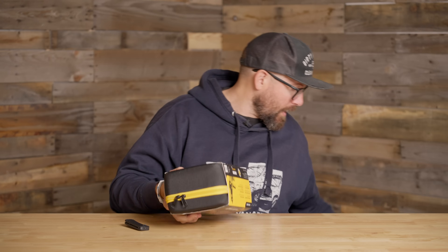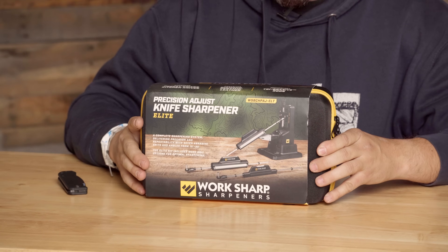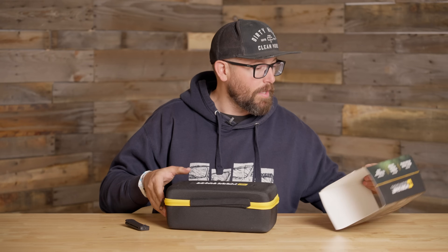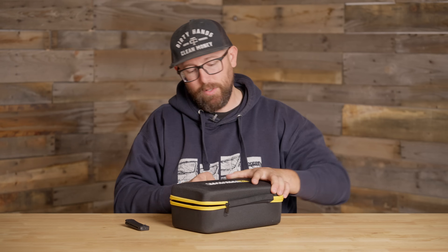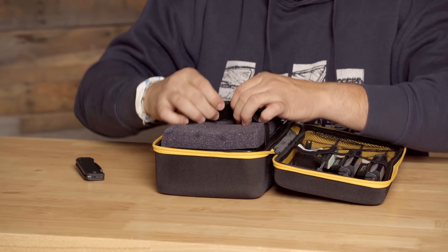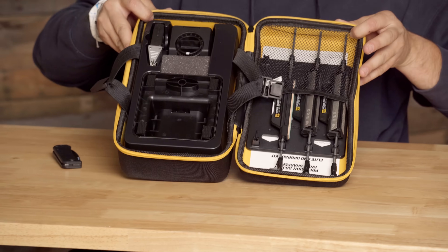I'm really excited for this. I have not used this system before. I've used systems similar to it, but never this specific one. I did watch a video or two in preparation, but I'm pretty much figuring this out as I go. Hopefully, if you guys pick up one of these systems or already have one, this will help you know what the experience is like getting into it. Nice, nice foam retention inside, and we've got the whole system in there.